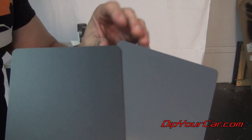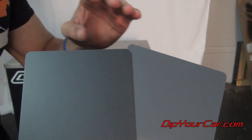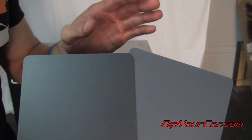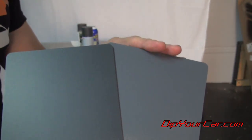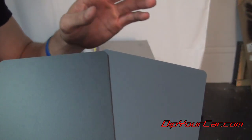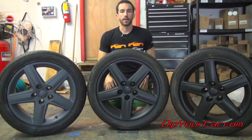Just for clarity, this here is the gunmetal gray and this is the charcoal gray. Now let me make this very clear as well — the gunmetal gray is not going anywhere. The gunmetal gray will still exist. It'll still be a product available at DipYourCar.com. We're adding the charcoal gray as another option.